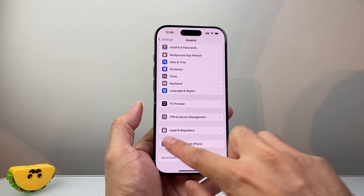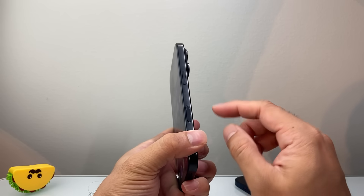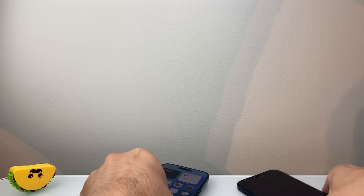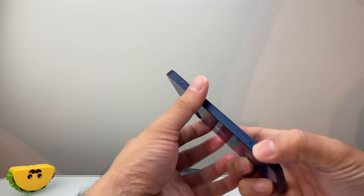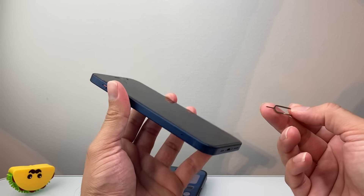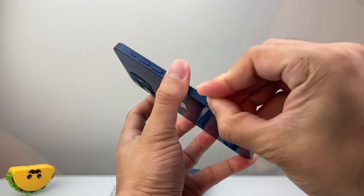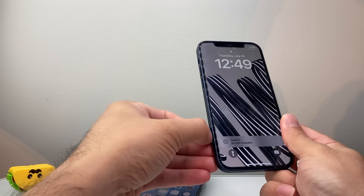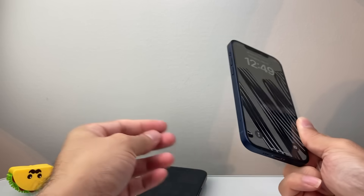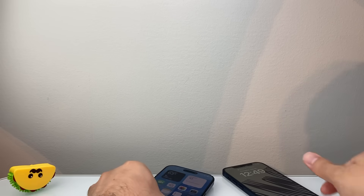Now if you're still seeing the SOS, the next thing to do is if you have a phone with a physical SIM — it's either going to be on the left or right side. You can take a SIM ejector tool, a paper clip, or a small earring that will fit into that hole. Give it a gentle push to pop the SIM card out, then reinsert it back in flush against the bezel. That's going to help re-sync the SIM card if there are any issues with it.